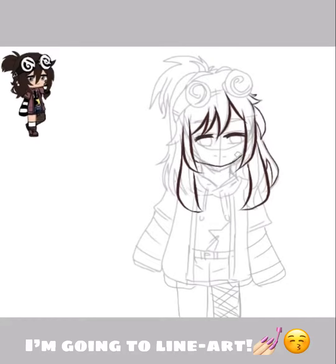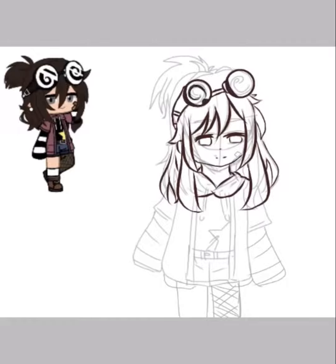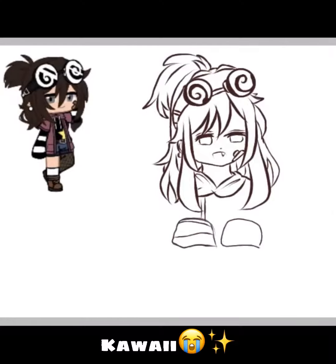I'm going to line art now. It's getting beautiful. Kawaii.